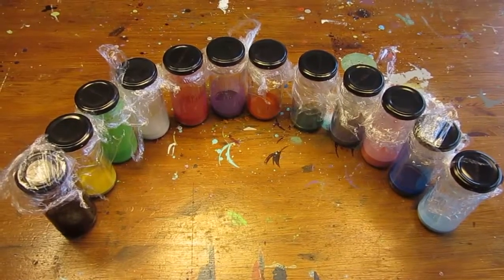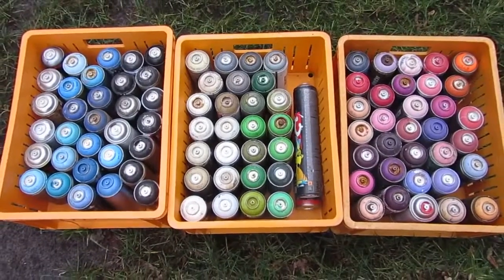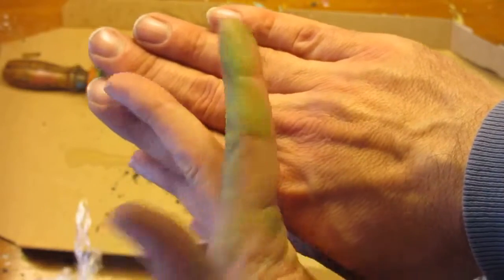Today, we get free paint from spray cans we found in the trash, and I get a green finger.